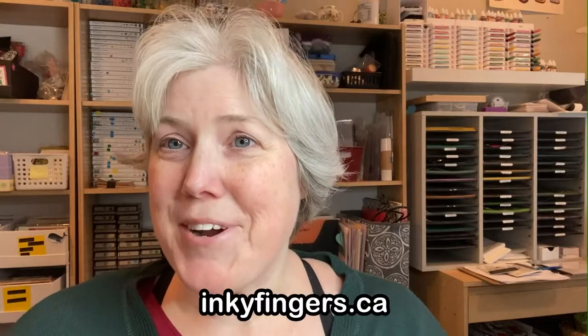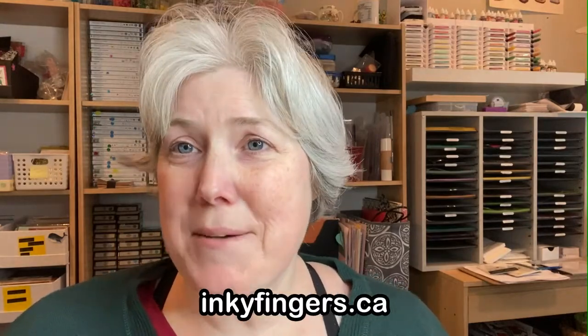Hello stampers, and thank you so much for joining me today for another Stampin' Sunday video. This is Laura Buchler of Inky Fingers Paper Crafting, your independent Stampin' Up! demonstrator in Nanaimo, BC.